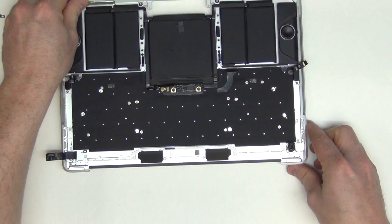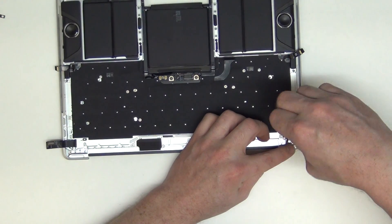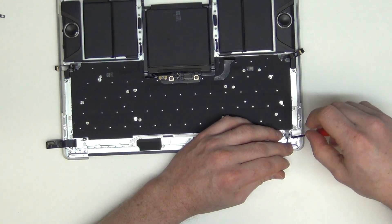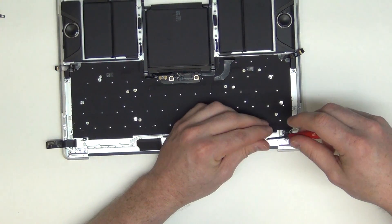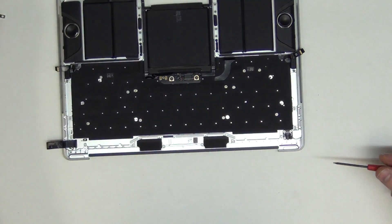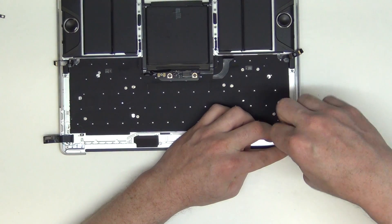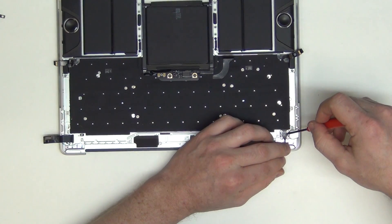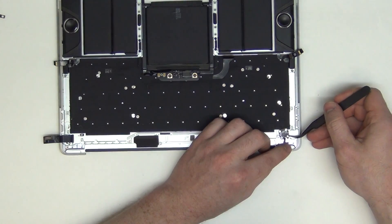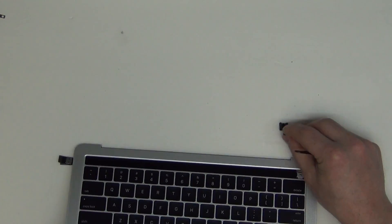To remove the power button thumbprint reader, you will need to take out the T3 screws from around the bottom of the assembly, and then guide the flex cable through the top case to remove the power button.